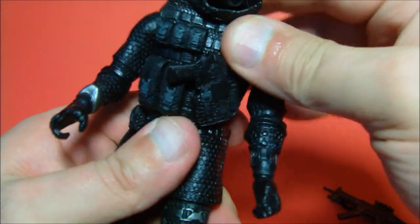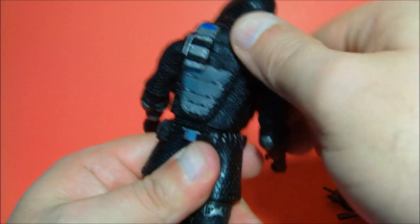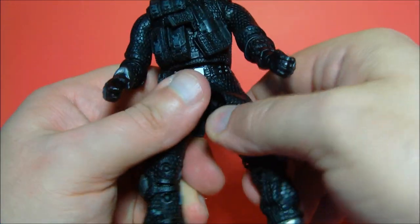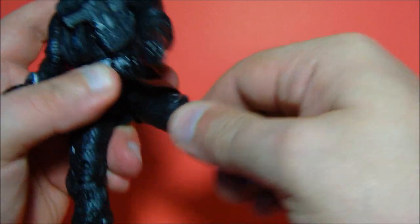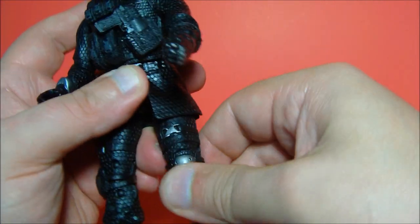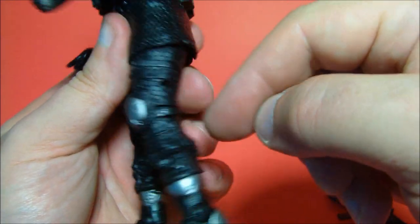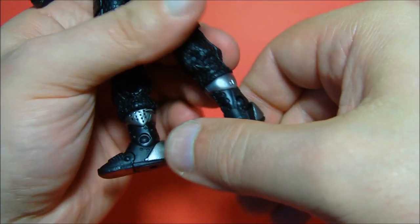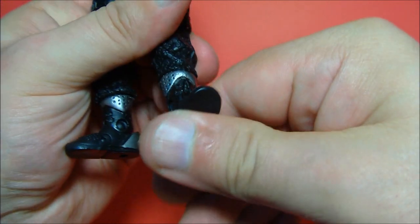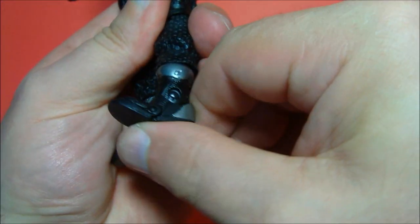He has a ball joint at the wrist so his hands spin around and move up and down. There's a little ab crunch so you can lean him forward and back, and he spins all the way around at the waist. At the hip he has a ball joint — these parts are rubber so no worries there. He can move up, down, and all around — some dynamic posing going on. He also has a double knee joint which isn't really hindered by the knee pads because the straps go to the back. There's a spin at the shin and up-and-down movement at the tip of the toe — a nice added touch. His ankles are ratcheted so he can hold a pose.